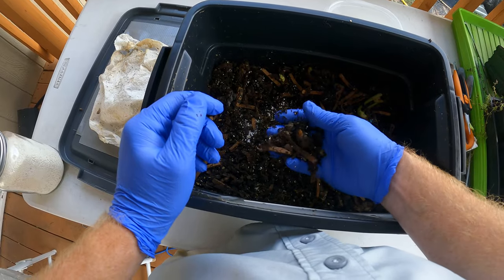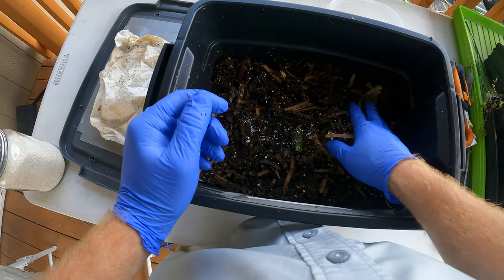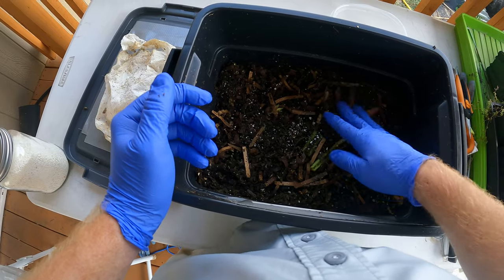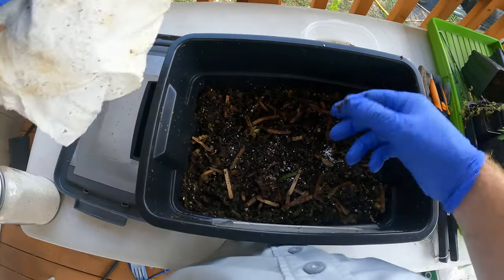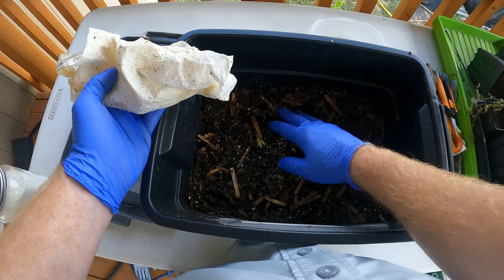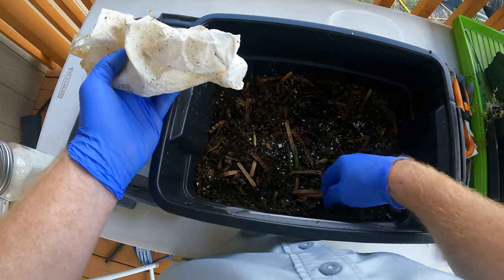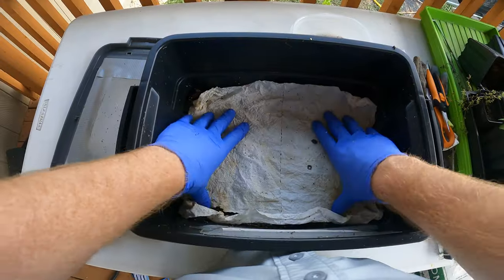You can see all the what they call worm castings — basically their poop — which looks like dirt, and that's basically what it is. They're just turning all this into dirt, but it's really rich in nutrients for the plants so they'll really like it once it's ready. I've had this for a couple months and it's probably close to being ready for harvesting. Once I see this cardboard fully broken down, maybe two or three more feedings and then come winter it'll be a good boost for my plants. I can make something called worm tea.